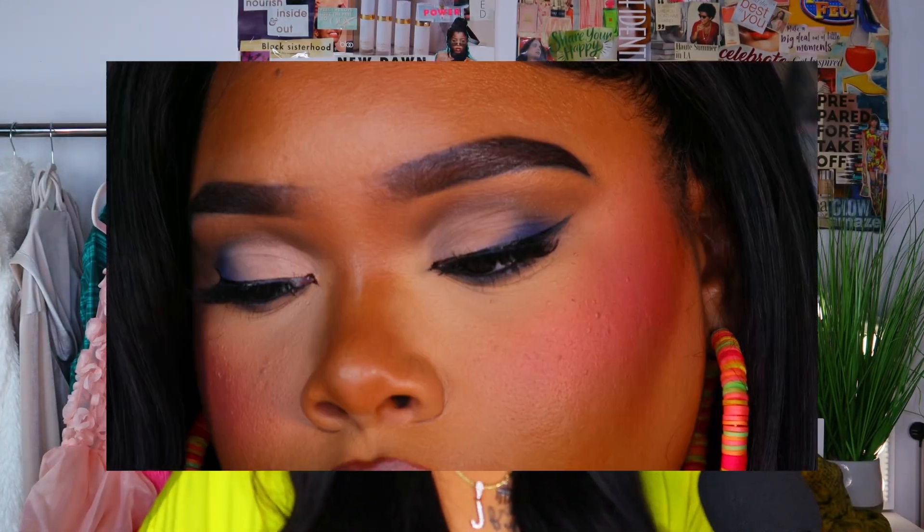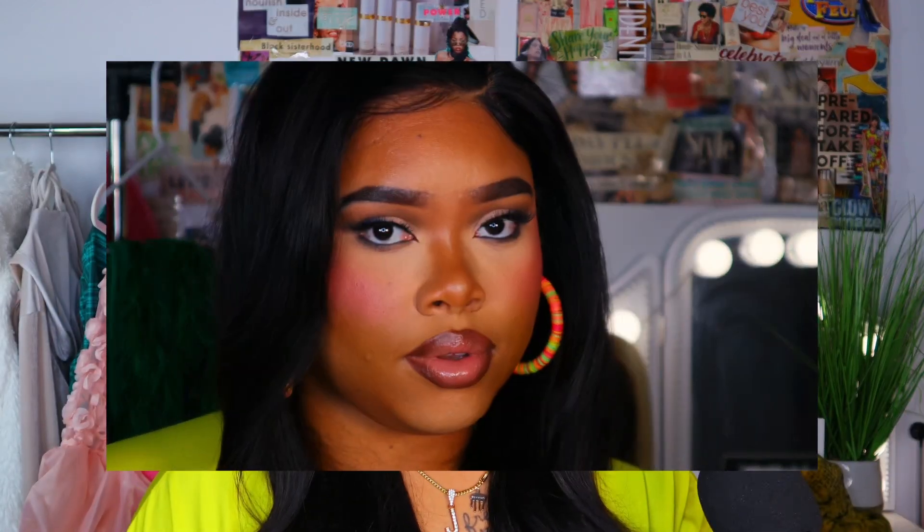Hey y'all, what's up, welcome back to my channel and welcome if you are new. I'm your girl Jaleesa Chavé, and in today's video I'm going to be showing you how I got this beautiful bright under-eye pink blush look. Y'all have been seeing this look all over TikTok — it's a new way for sure, and I absolutely love doing my makeup like this. If you're interested in how I achieved my bright under-eye pink blush look, keep on watching.